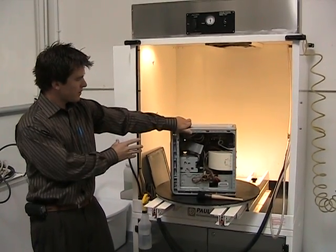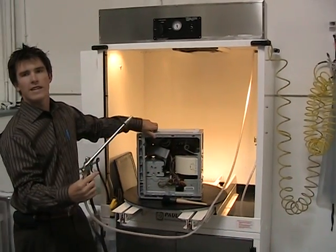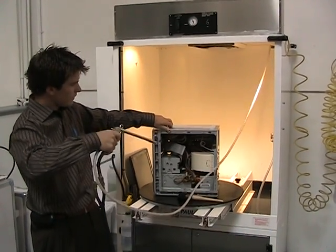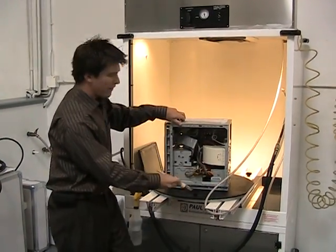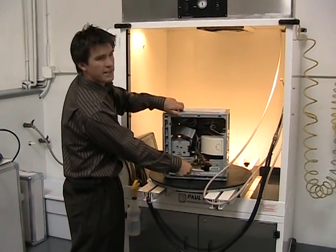We expose the boards and use a mixture of air, de-ionized water, and an alcohol-based cleaner. We shoot the boards off with that solution. If we have heavy smoke, we'll go in with more solution and brush off the smoke.